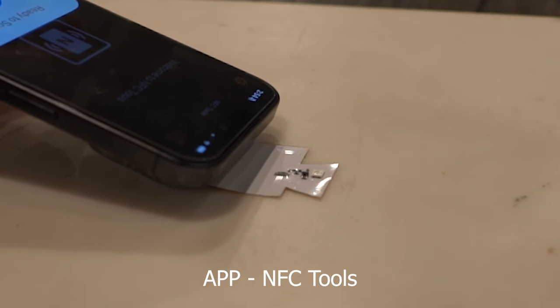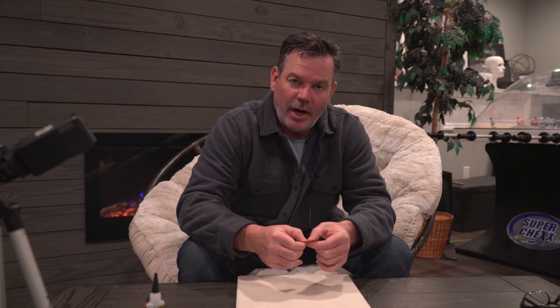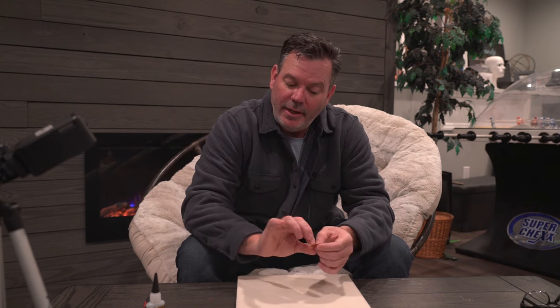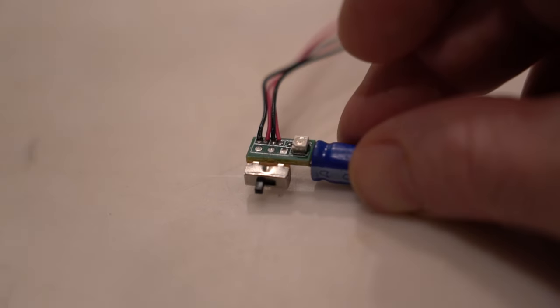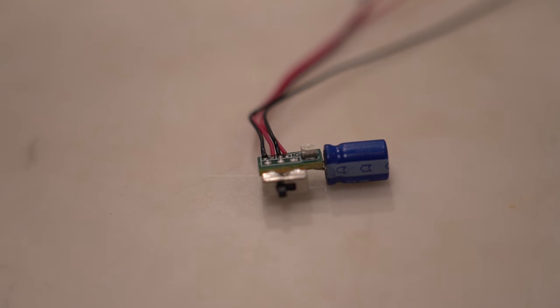We gather the energy by having a corresponding NFC antenna. That NFC antenna is going to have a chip — it's called an RF to DC converter chip — which takes those radio signals from the antenna and turns it into DC power. Then we're going to capture that power into a little supercapacitor.